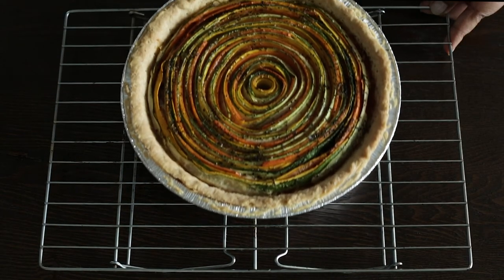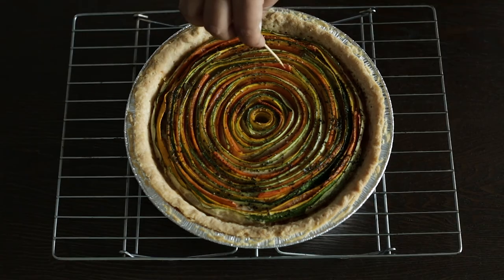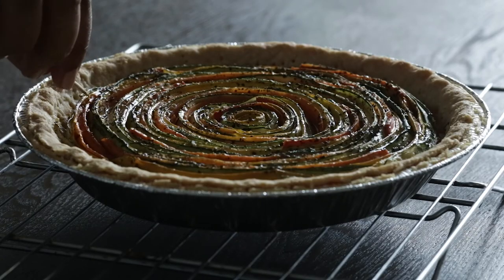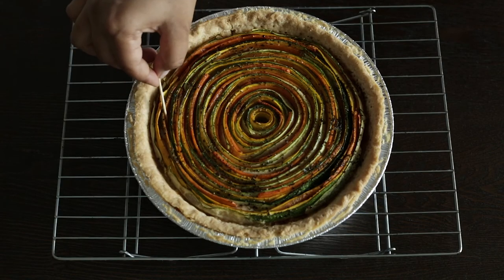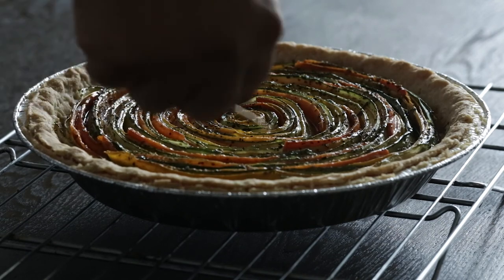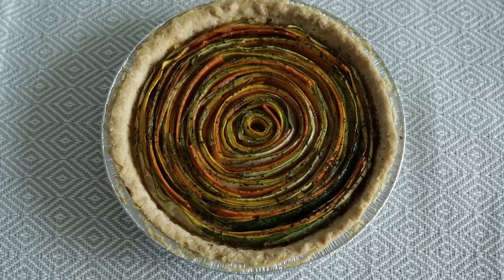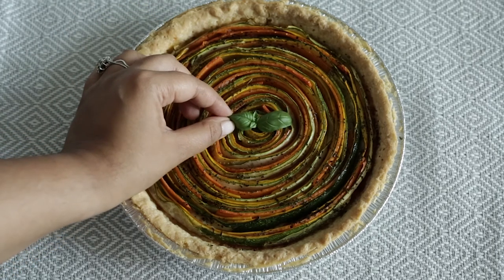When this pie comes out of the oven, it is a thing of beauty — look at it, it's gorgeous. I tried to create a little bit of space between the slices with a toothpick because they did start to collapse inward, but the pie was really sturdy and withstood me poking at it just fine. You can garnish your pie if you want, but I only did this because I had some leftover basil. It's beautiful on its own.